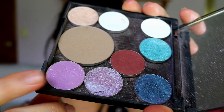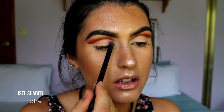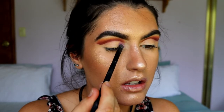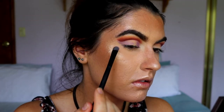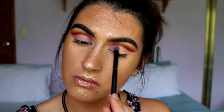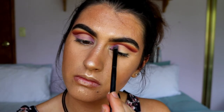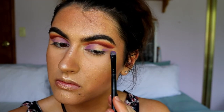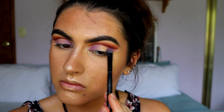For my lid color I'm going to grab Wisteria and place this on my inner corner and outer wing area, fading it into the center. I want to kind of mimic a halo eye — I want the lid to fade into the shimmer and fade out to the wing. I'm playing around with shadows at the moment and not 100% sure what I want.